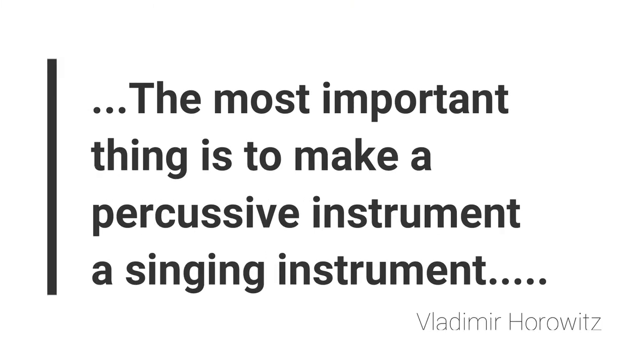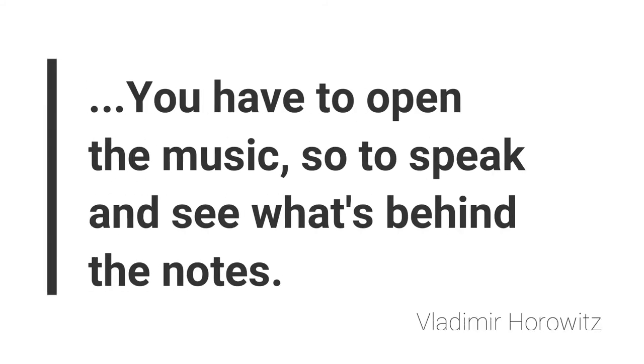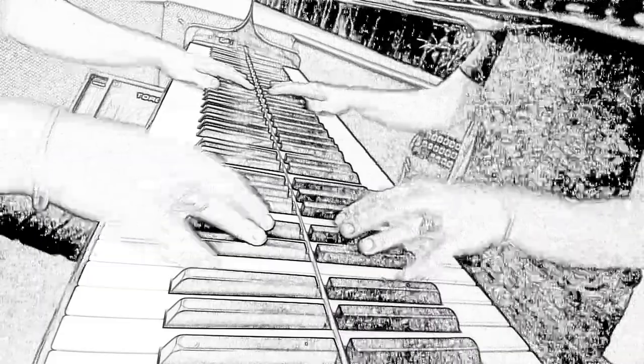So that wraps up our five finger exercises. Please leave a thumbs up if any of these were useful to you. I'll leave you with a quote from Vladimir Horowitz — he was a super famous pianist known for his amazing technique, tonal colours, and really exciting performances. He said: 'The most important thing is to make a percussive instrument a singing instrument. You have to open the music, so to speak, and see what's behind the notes.' I encourage you to build a strong technical foundation to express the story that you want to tell with your music.